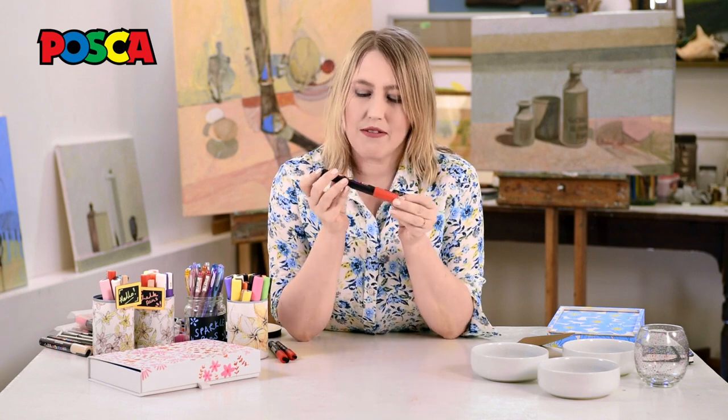Hello, I'm Ella. Welcome to my art studio. Today I'm going to be talking through how to work with these lovely Posca paint markers.